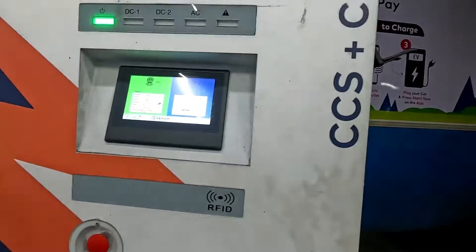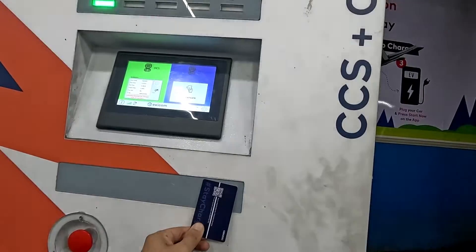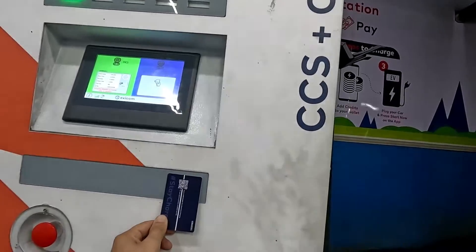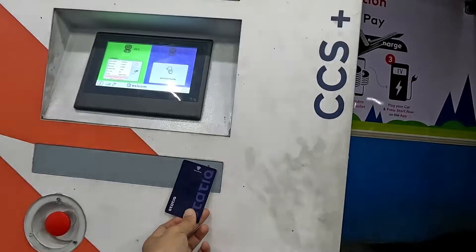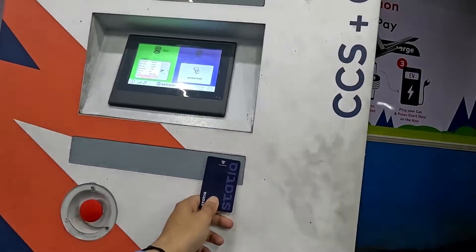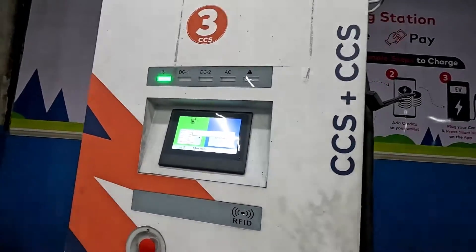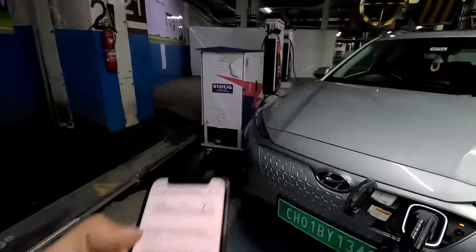We are just tapping the card now. See how it works — it is authenticating. You have to place it over here like this. Yes, so it starts charging. That's how this feature functions, and I will just go into my app now.